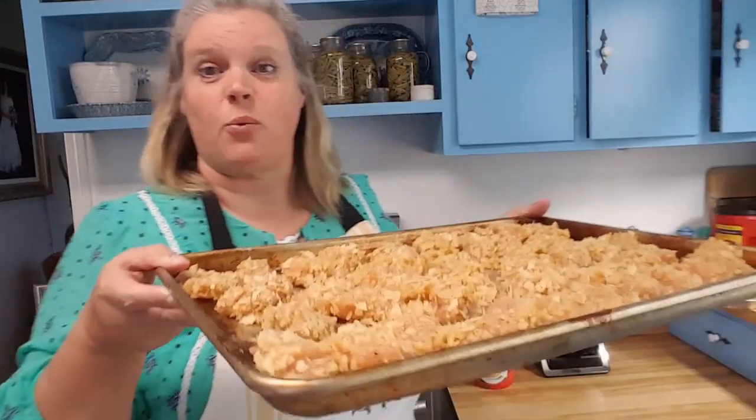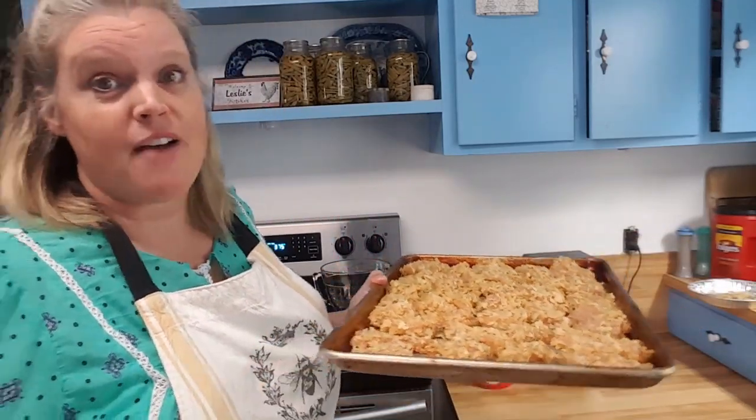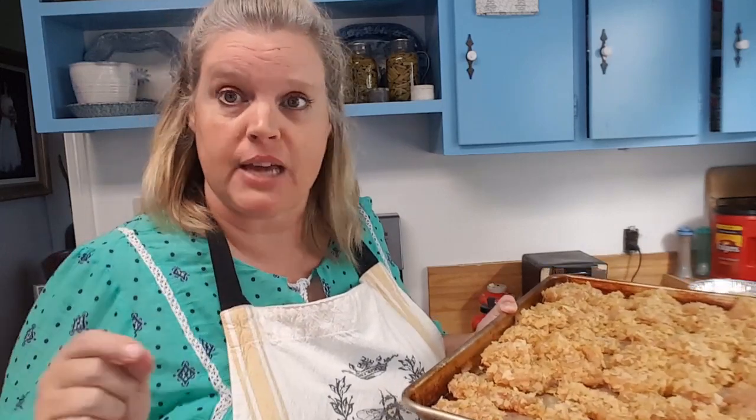Okay guys, these are going in the oven. I've got two pans, 375 for 20 minutes, and we're going to check them. Now listen, I have a convection oven. If you don't have a convection oven, you may want to rotate them halfway through. But I have a convection so I'm just going to stick them in and leave them for 20 minutes.